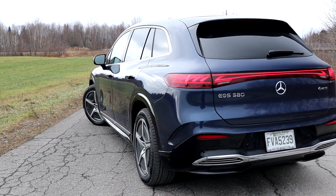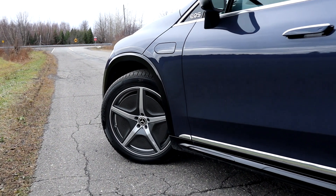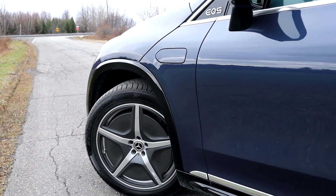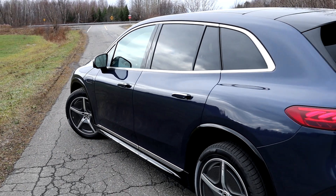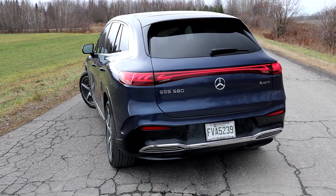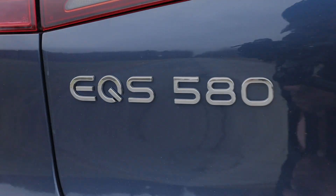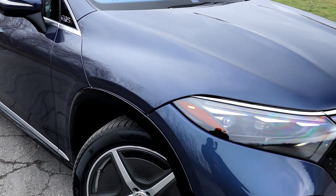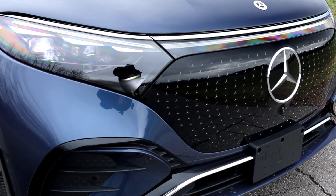Compared to squarish designs like the Mercedes GLS, BMW X7, or Cadillac Escalade, this looks more like a minivan than a proper big SUV. I understand it needs to be aerodynamic for maximum range, but it's a little too much for my taste — same complaint I had with the EQS sedan. The sedan actually looks better and has a stronger road presence. We do have digital DIGITAL headlights that do a cool light show on startup.